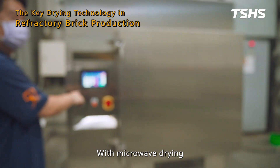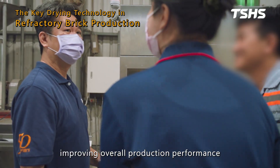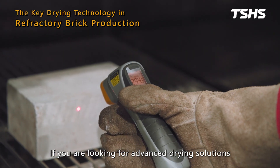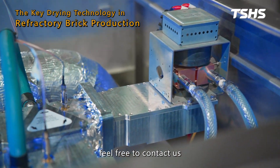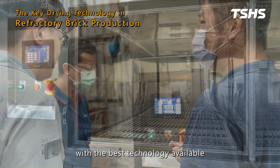With microwave drying, we provide manufacturers with a more efficient and stable drying solution, improving overall production performance. If you are looking for advanced drying solutions, feel free to contact us. We are here to support your production with the best technology available.